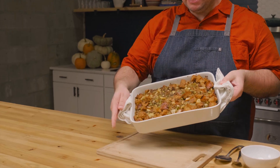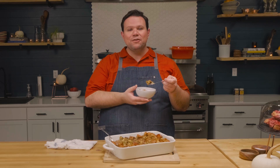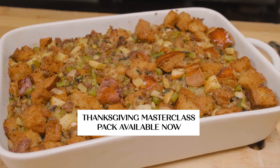Now we've got this beautiful browned crispy top and we're ready to dive in. We didn't make the whole Thanksgiving spread today, so just imagine it alongside turkey, ham, and cranberry sauce. You get the sweetness of the apple, the chew of the bread, and the spice from the sausage — this is Yankee dressing, my family's recipe used for years and years. It's very easy with a lot of simple steps. If you make it, let us know in the comments and tag us on Instagram at Our House of Plenty. The recipe is linked in the description below. Thank you for joining us at the House of Plenty!